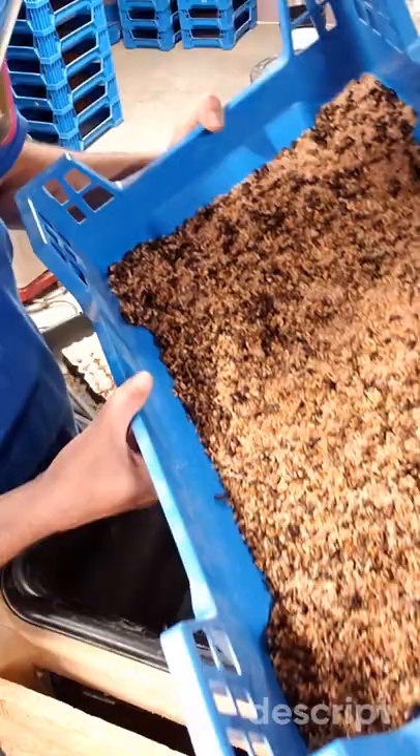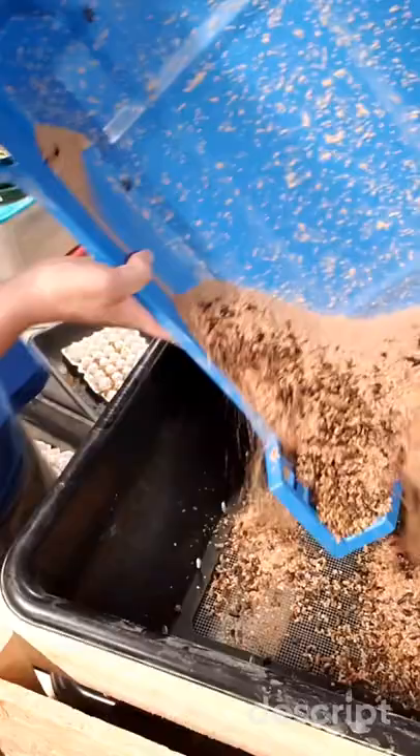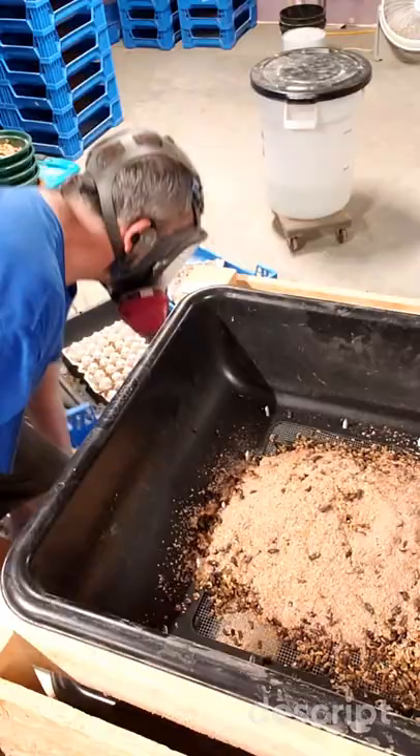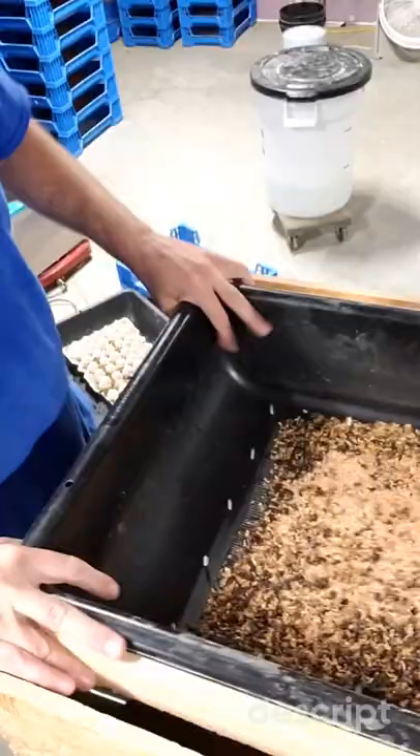Now in this tray we're going to sift this and let the substrate fall through. Here we've got live beetles and also dead pupa. Dead pupa are fine — not really anything to worry about. It's part of the natural cycle; some of these things die. We're going to take these and do the rest of the trays in a very similar fashion.